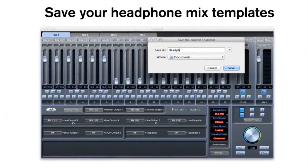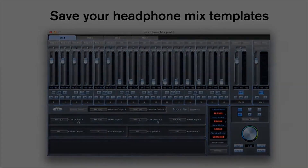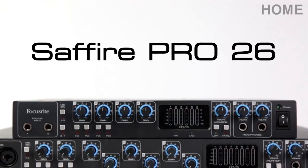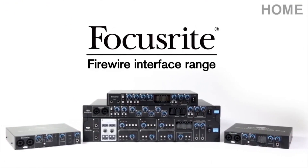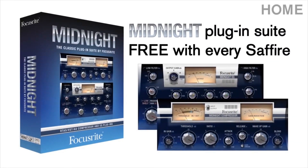Easily save headphone mix templates and recall them per session, so you don't lose precious time making your artist happy. The Sapphire Pro 26, part of the Focusrite Firewire Thunderbolt interface range. Now shipping with every Sapphire purchase, the Midnight plug-in suite, modelled from the legendary Focusrite ISA 110 and 130 modules.